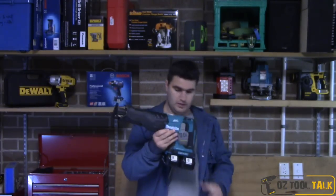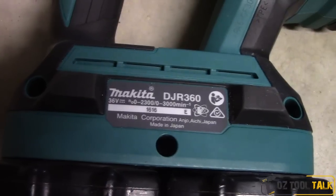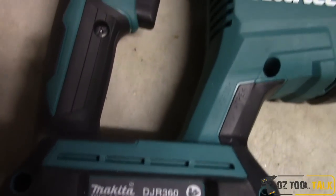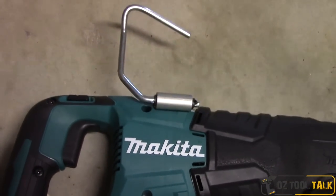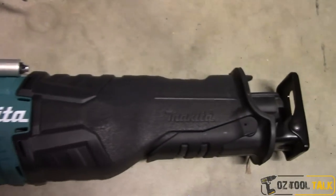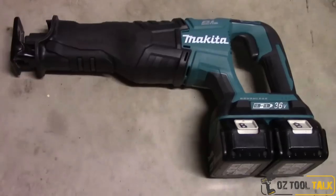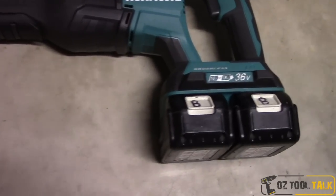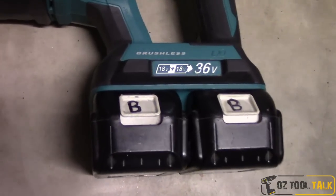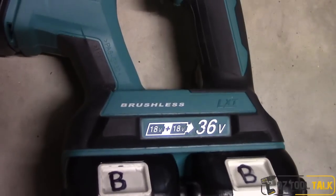That is the 18V brushless Makita reciprocating saw. There are actually two that have come out — the other being the 18x2, the DJR360, which is essentially the same unit but takes two 18V batteries. This is actually the first review of an 18x2 Makita tool on our channel.